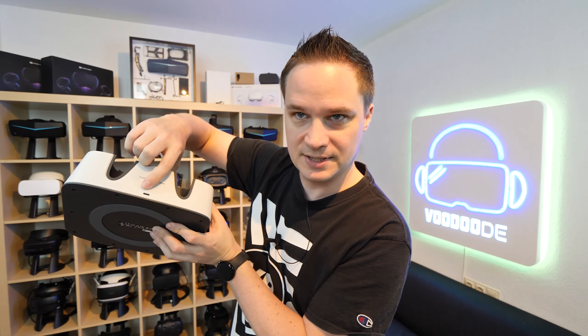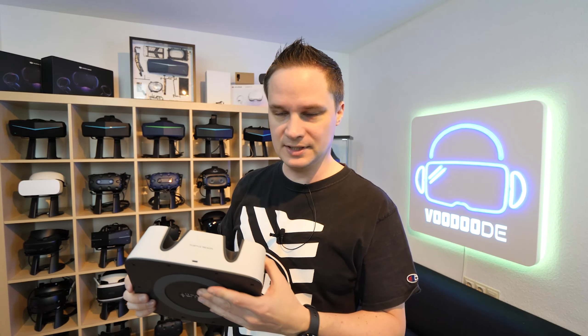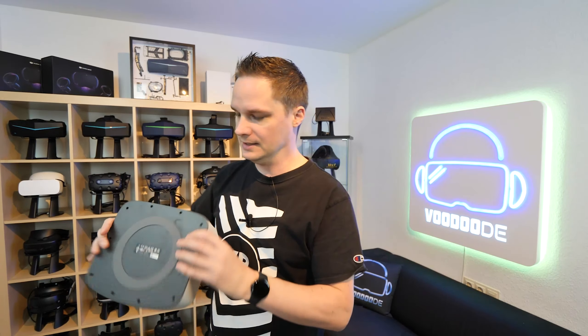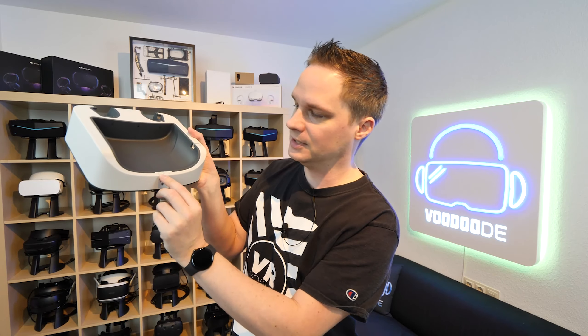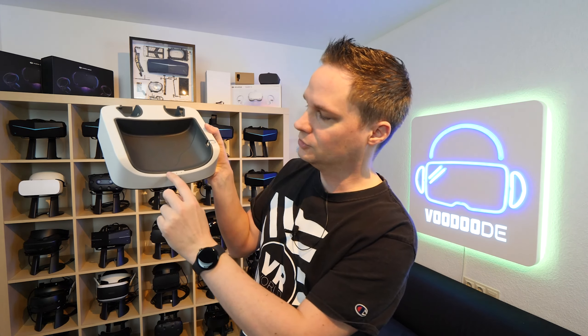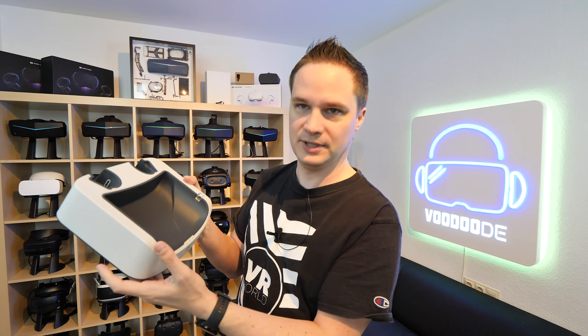Here you have the USB-C charging port. There is a two-meter cable included — no power adapter, but the cable is included. There's a rubber base so it doesn't slide away. Then we have the charging LEDs: they go orange when charging — two for the controllers and one in the middle for the headset. When fully charged, it goes green.